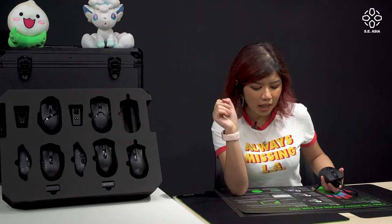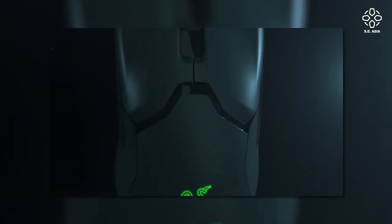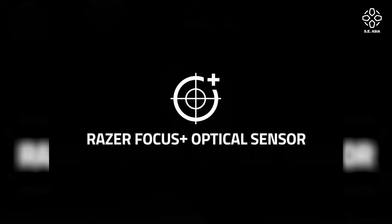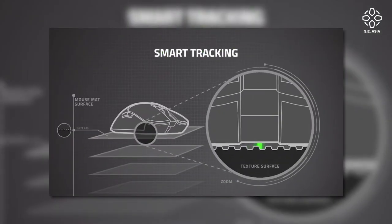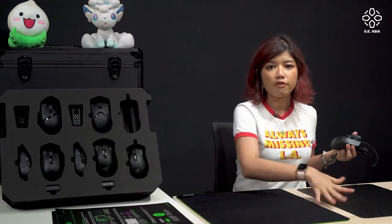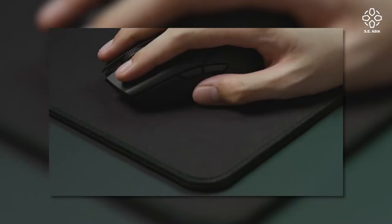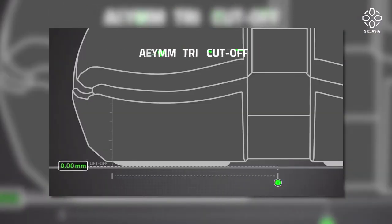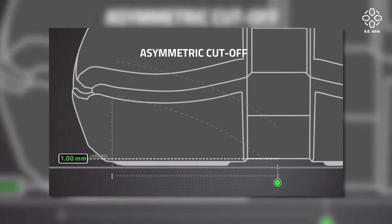Now step three: figure out what kind of technology works for your play style. Razer currently has one of the best sensors on the market — the Razer Focus Plus optical sensor — with a 99.6% resolution accuracy. It also has smart tracking, which helps calibrate how the sensor works against different surfaces. They also have asymmetric cutoff, which detects whether your mouse is going up or down with a cutoff distance — so say you're playing Valorant and you raise your mouse to stop moving, that's where the cutoff kicks in.